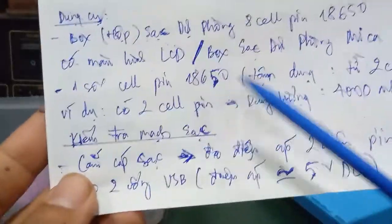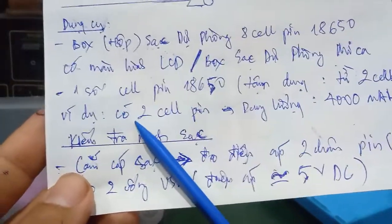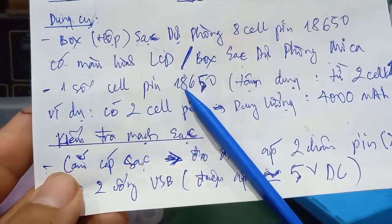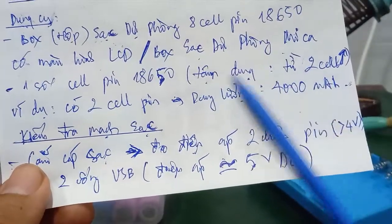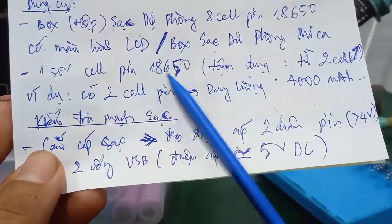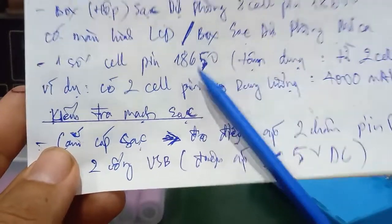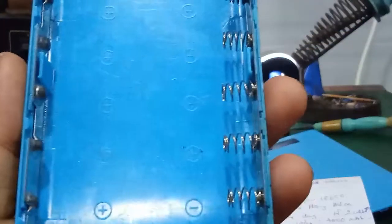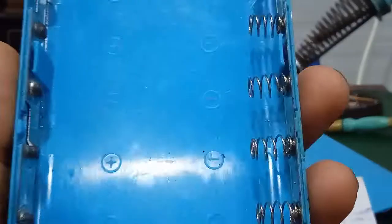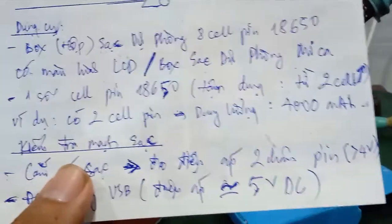We can find two types of sale pins in the market: about 2,000mAh per cell, and the highest capacity around 4,000mAh. The 18650 cells in the market range from 2,500 to 3,500mAh. If you use 8 cells each at 3,500mAh, you get about 28,000mAh total.